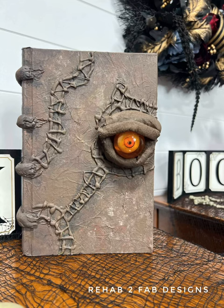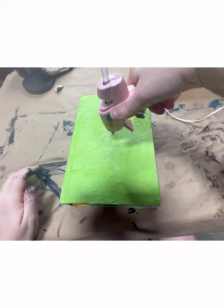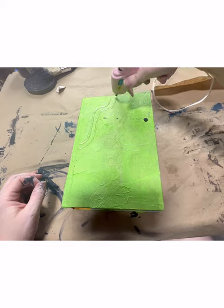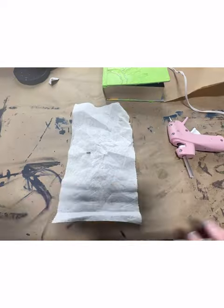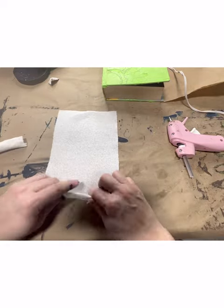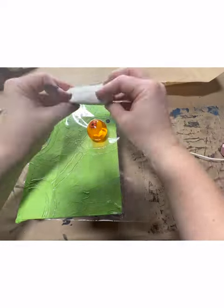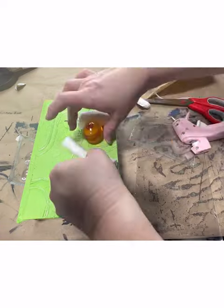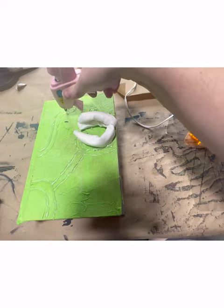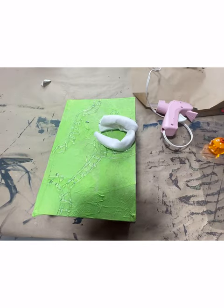Next it was time for the book that is the reason why I'm doing this project. I have always wanted to do a Hocus Pocus book because I love Hocus Pocus and everything Halloween. So we're going to start by using our hot glue gun to draw lines on the book that will indicate where the skin that creates this leather-bound book is pulled together and then sutured together to make the binding. While this was drying, I used rolled up paper towels to create something that's going to encase the eyeball that I picked up at the dollar store for the eye of the book. Simply roll your paper towel up and then glue the end so that they stick together.